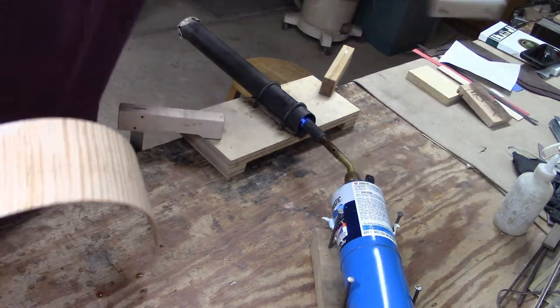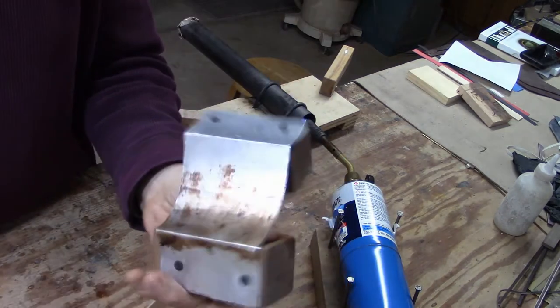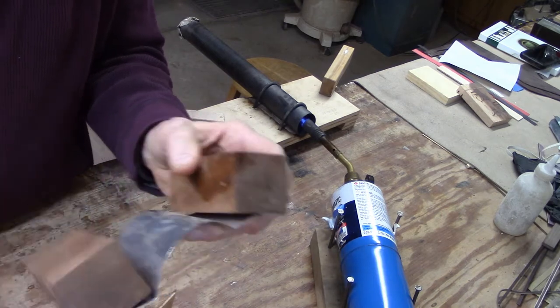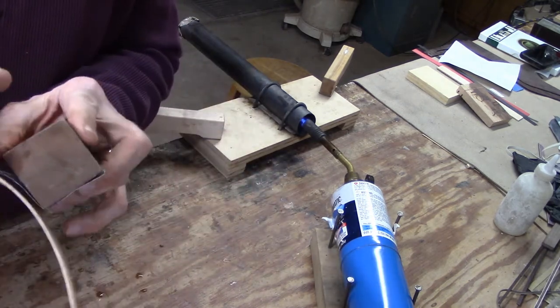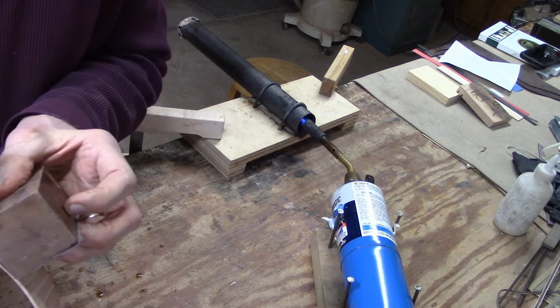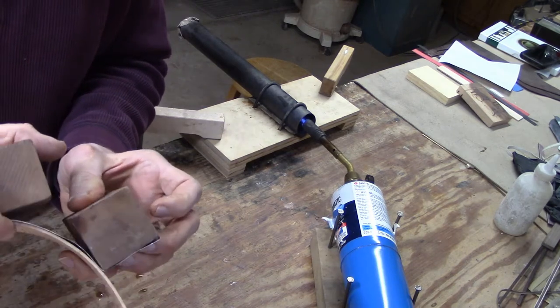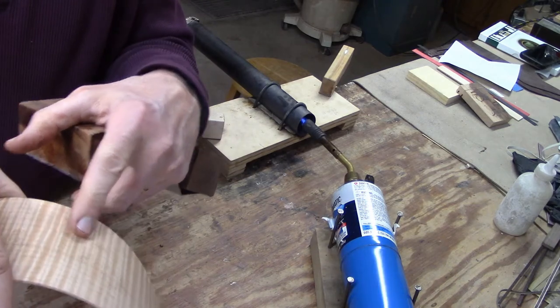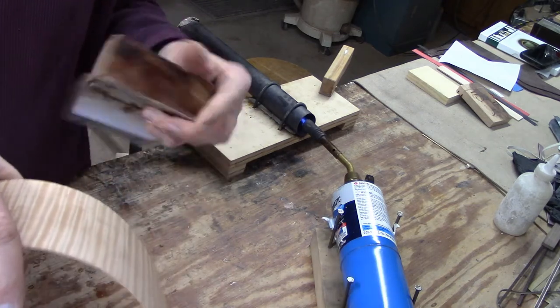The other tool I'm going to use is this piece of sheet metal attached to a couple blocks of wood. I'm going to hold this on the outside surface as I bend, and that'll help reduce the likelihood of any tears in the wood along the curl lines.